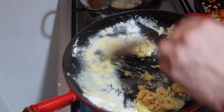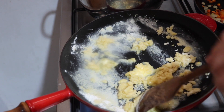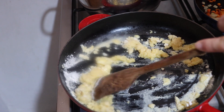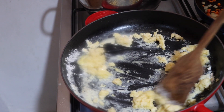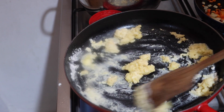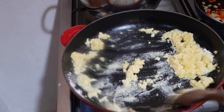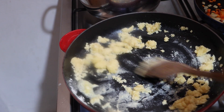Then we'll add the fried mixture, which is the onions. Some of it's going to stick to the bottom, but it'll all come out once we start adding the broth. This is our very basic point where we could start, but if we let this brown a bit more, we'll get a fuller flavor.